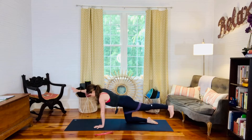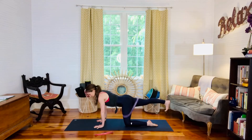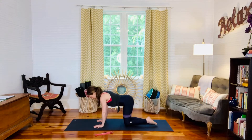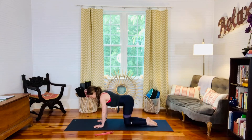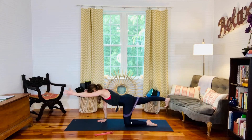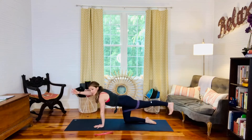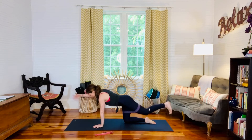Bring it down, now lift your right leg back — again flex at the ankle, press through the heel, lift your opposite arm. That's one rep. We go for rep number two, just lifting and lowering, alternating sides. Be aware of the weight-bearing shoulder that it stays really active, and aware of the hips that they stay level.